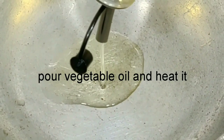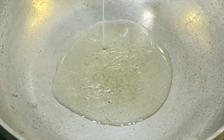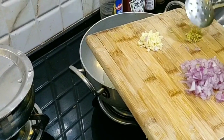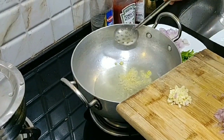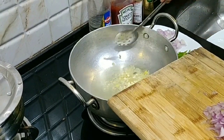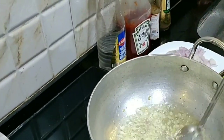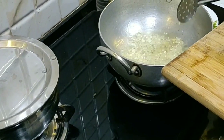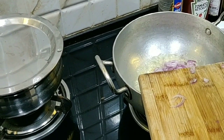Now I am going to pour some vegetable oil into the pan. I am not using a non-stick pan because from a health point of view, I avoid non-stick pans. You can use a little oil. First of all, we will add ginger, then add garlic and give them a good mix. After that, we will add chopped onions and give it a good mix.